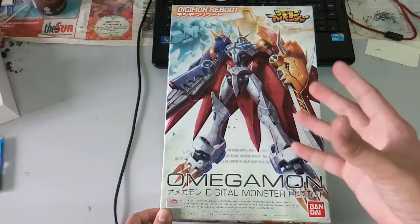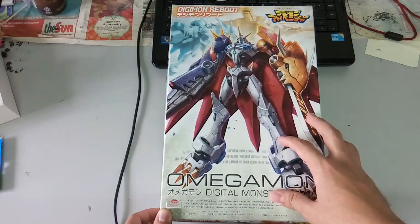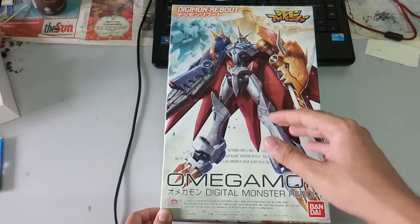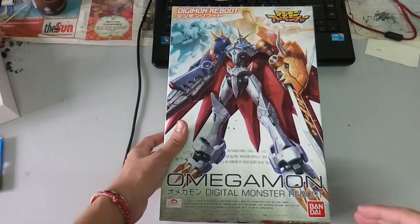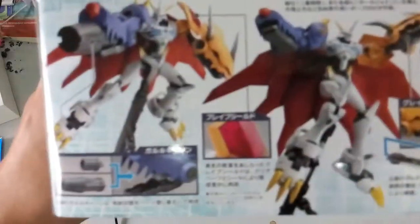I remember the most iconic moment when this appeared was in the movie — The Digital World — where all the cast went in there for the Digital World. More or less, so yeah. Next, let's have a look at the sides.